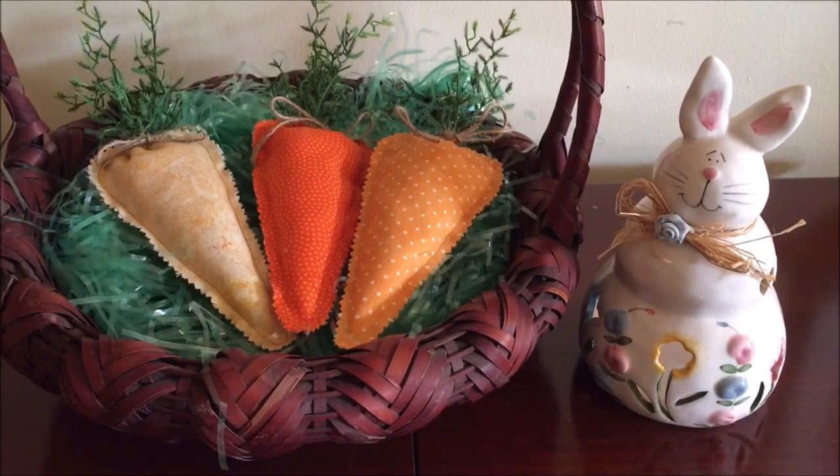Hi Crafters! Need a quick and easy project to decorate your home for spring or Easter? Sew some adorable rustic fabric carrots by watching this video by NeedlePointers.com. The project only takes about 20 minutes to make. In addition to this YouTube video, we have a written photo tutorial with step-by-step instructions on our website. Access the written tutorial by clicking the link in the video or in the description section.